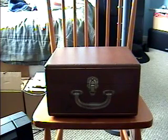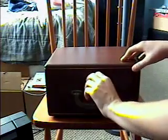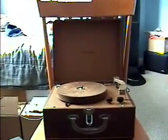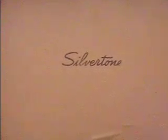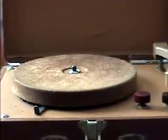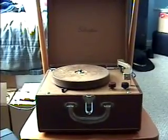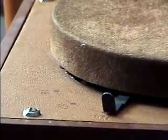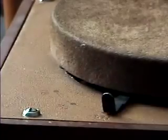The record player is in excellent condition, but there are actually some problems. Let's open this hood and see. This is the Silvertone portable record player. It's got a little mat right there, and it's made out of metal — a metal platter. It's got three speed controls: 33 and a third, 45, and 78.